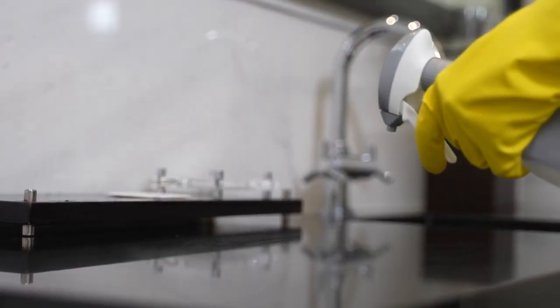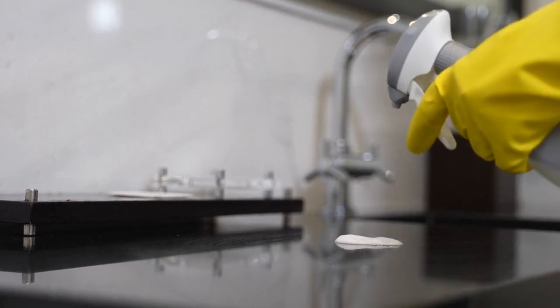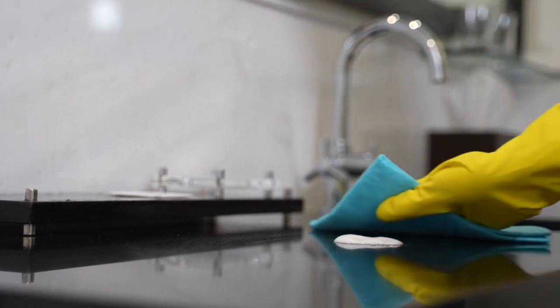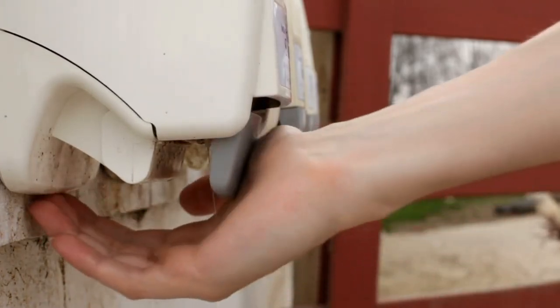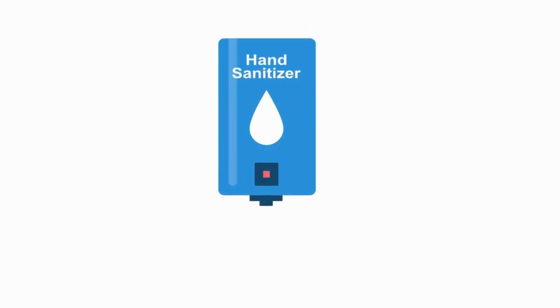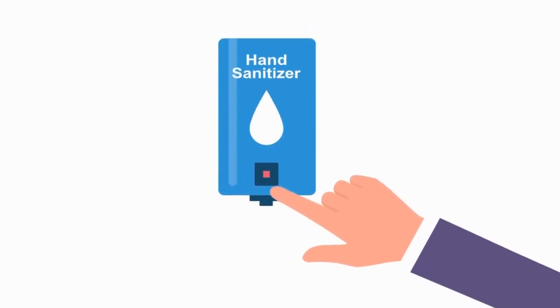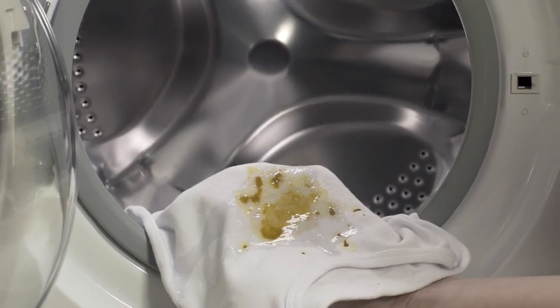Cloth towels should be avoided in public restrooms as they can harbor bacteria. Once dry, use a paper towel to turn off any faucets and open bathroom doors without directly touching contaminated surfaces with clean hands. Hand sanitizer can be used as an additional measure if available, but only after properly washing with soap and water. Alcohol-based sanitizers kill most forms of bacteria and viruses when used correctly.